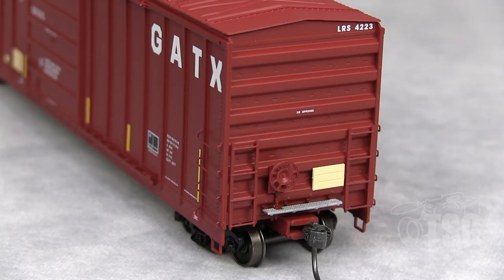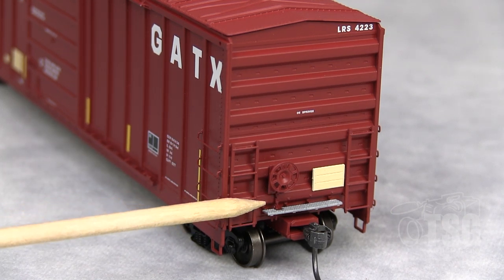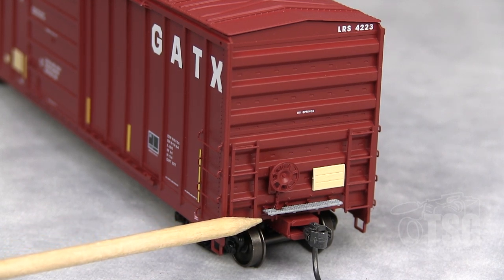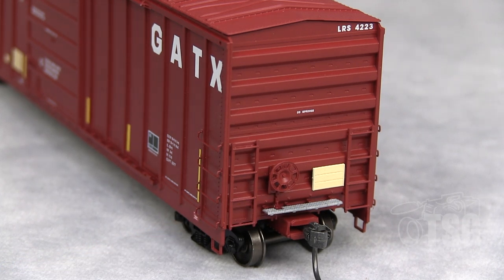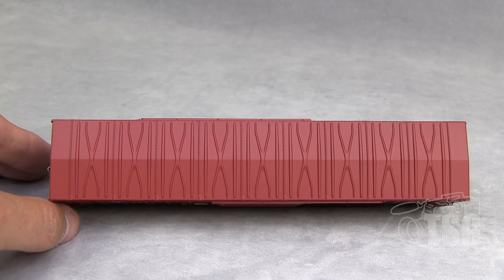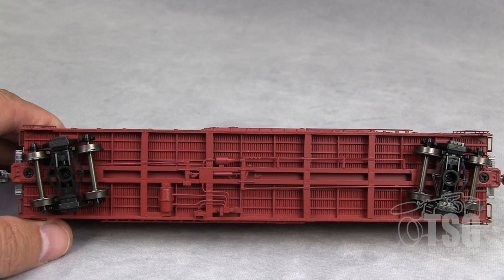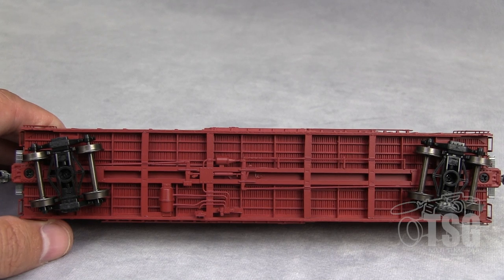Looking at the end detail, we have separately applied ladders, a separately applied brake wheel and chain, crossover platform, a separately applied tack board, and that's a KD number 58 coupler — comes with it. It's a painted roof and you can see it has all the cross bracing detail on top. Both of these cars also have full brake rigging, and the KD 58s are mounted to the body. ExactRail always comes with metal wheels — these happen to have 33-inch wheels.